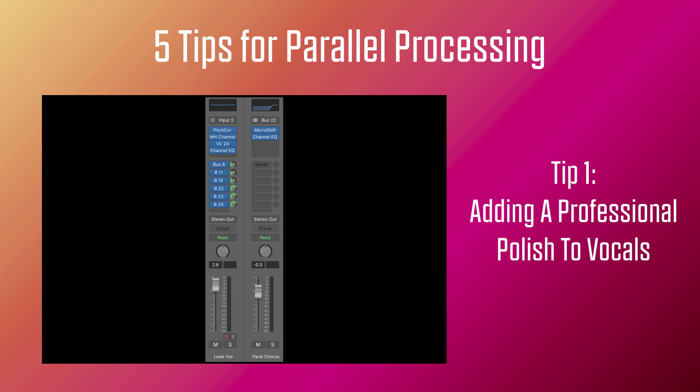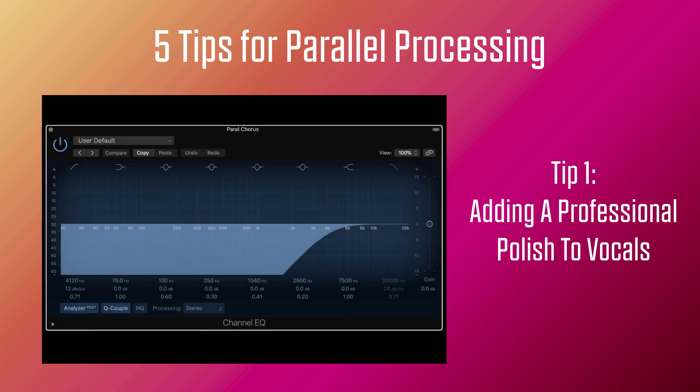Now let's listen to the chorus that I'm adding in parallel on the aux return track. What is great about this is the pitch shifting happening on the left and right of the signal gives an impression that we might have recorded the vocal multiple times for thickening, but in this mix I just have one vocal recording. The main issue is that if we apply this on the full frequency range of the vocals, the vocal will feel like it's coming in and out of the mix. As with most pop mixes, you want to keep the vocals up front.